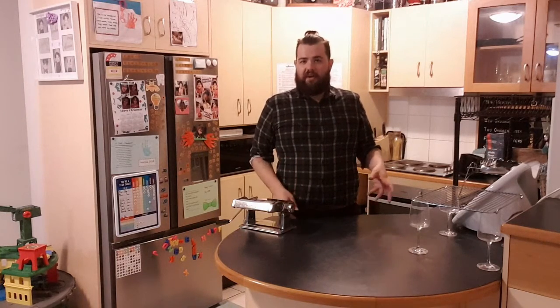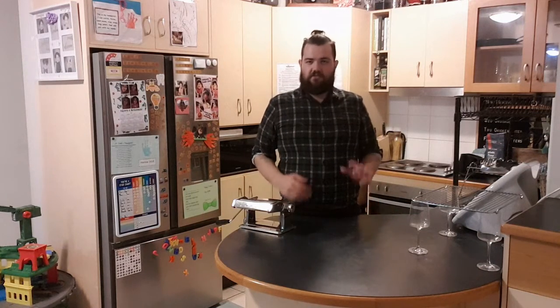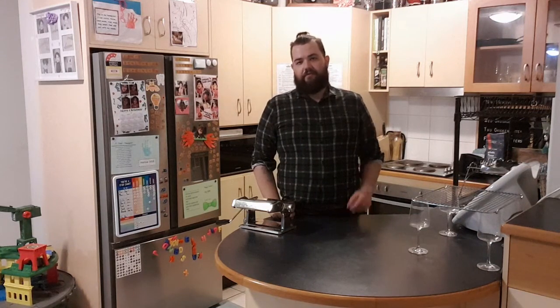Things go wrong, it's not as easy as it looks, but over practice, over time, you can just train yourself to make fantastic home-cooked meals.